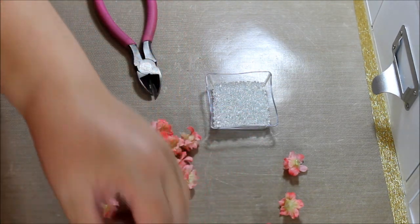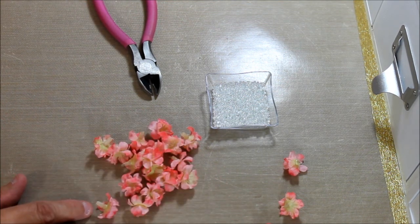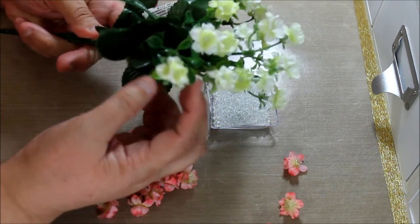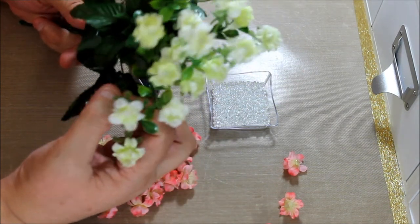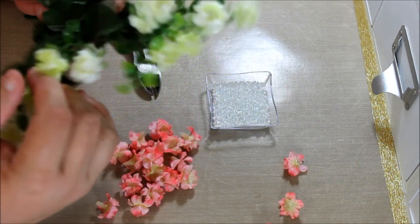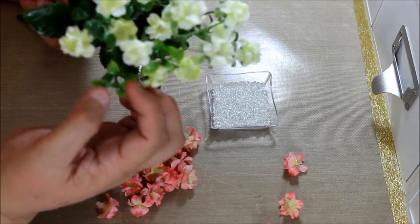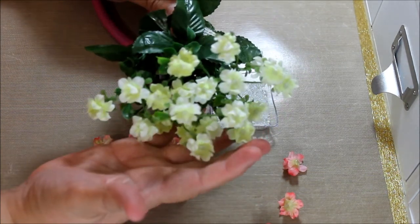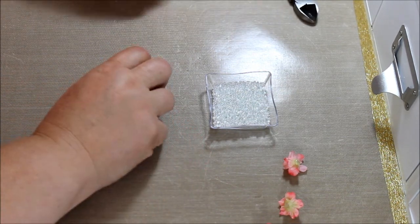And you get quite a few — this is one branch. When you're going to purchase them, just make sure you look at all the branches. I was in a rush and didn't look well and there are a couple missing. But you see it brings a lot, so for a dollar you're going to have a lot of little flowers. Just a little care and you'll have a really nice project.